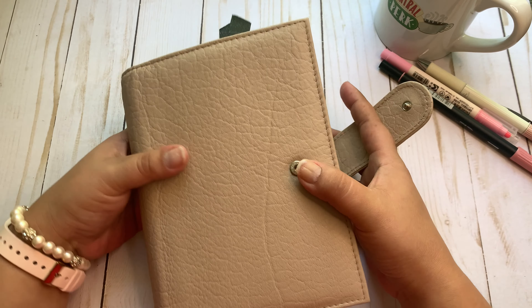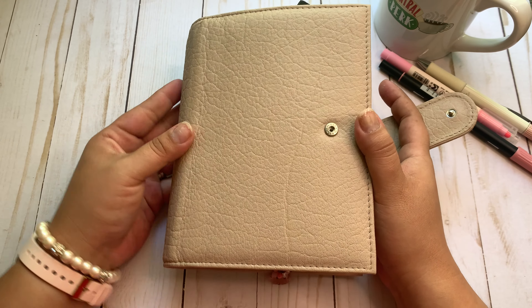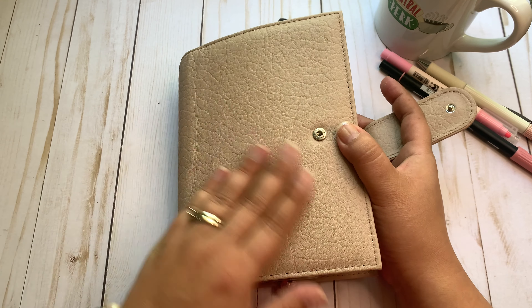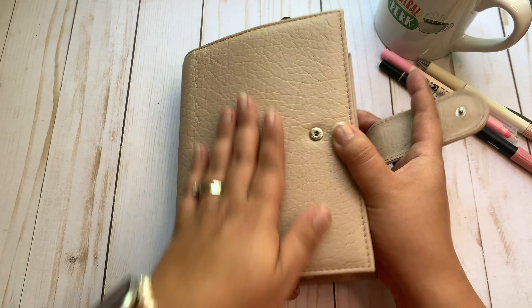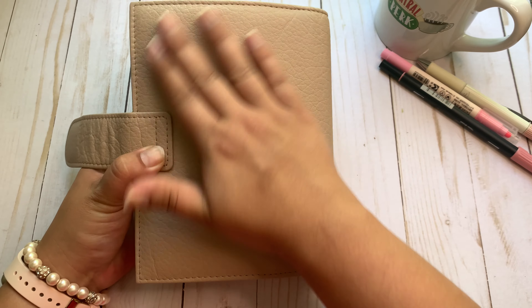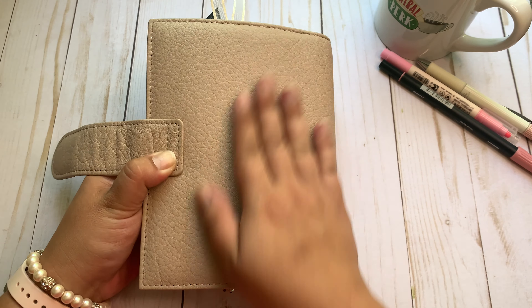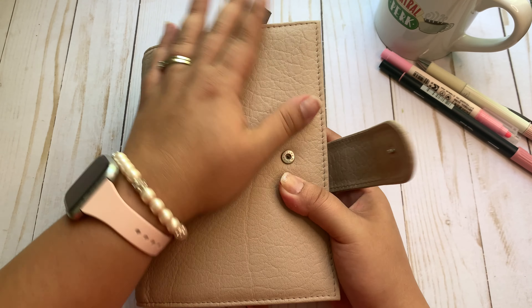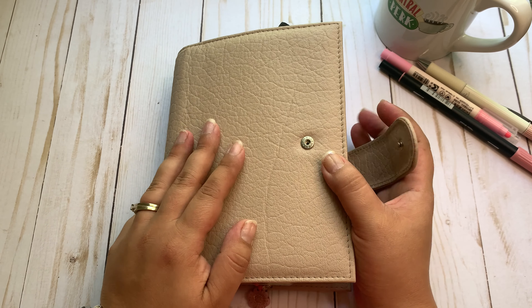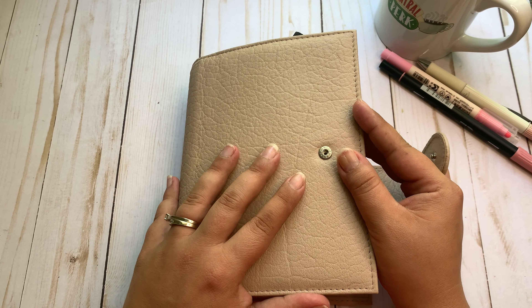This month I'm in this cover — it's the VDS Alisen. It does not pick up the true color on camera; it has like a pink undertone. It is absolutely gorgeous, I love this cover. It's kind of like a scratchy leather, but I've noticed that over time it is softening up. It's fabulous, I really love it, and I'll be in this in May as well.